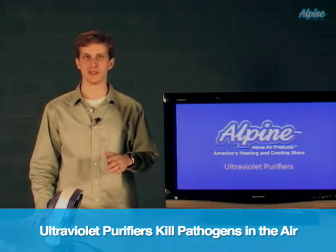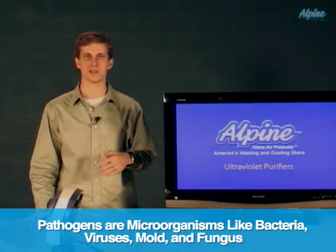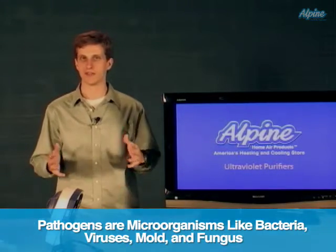Right now I'm going to talk about ultraviolet purifiers, which kill the pathogens that may be moving through your home's air. Pathogens are the bacteria, viruses, mold, and fungus that are in every home.